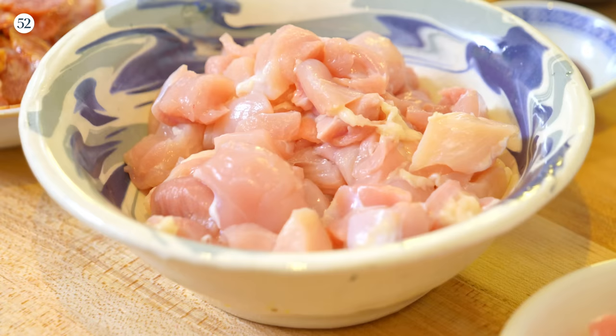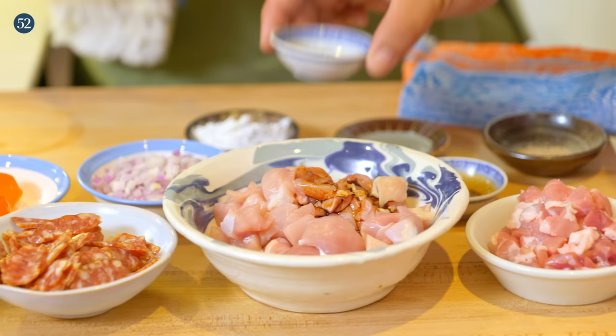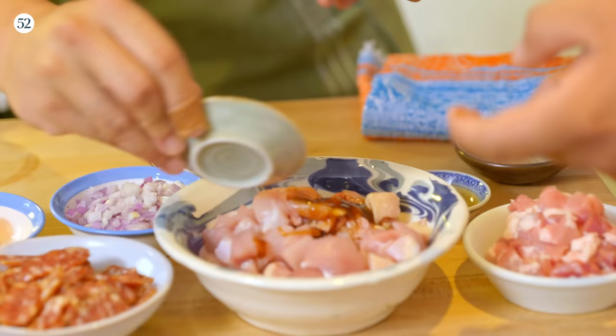Let's marinate the chicken. Here's chicken thigh — we cut it into skinless, boneless half-inch chunks. Let's go with light soy sauce in there. This is oyster sauce — very thick. Are you okay with getting your hands in there? I'm obsessed with that. And then this is a little bit of rice wine, and a dash of white pepper. White pepper, because it's fermented, is extra delicious.